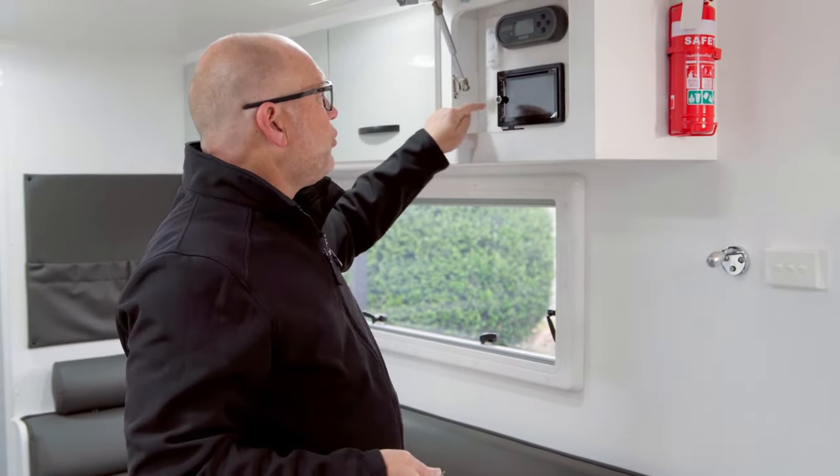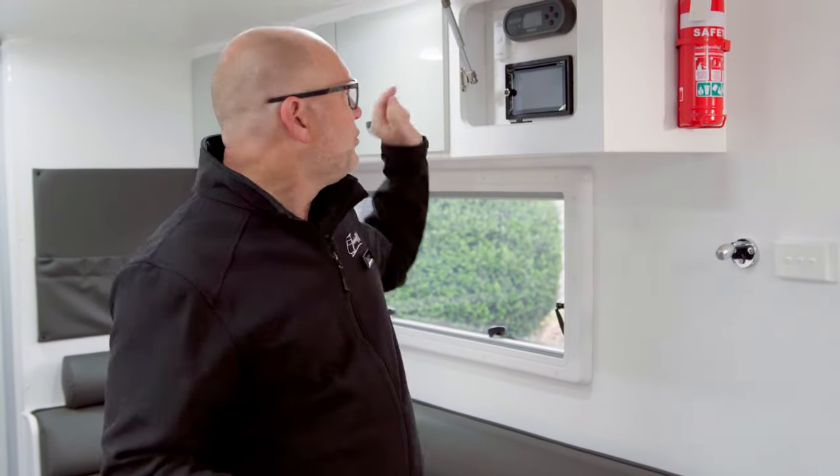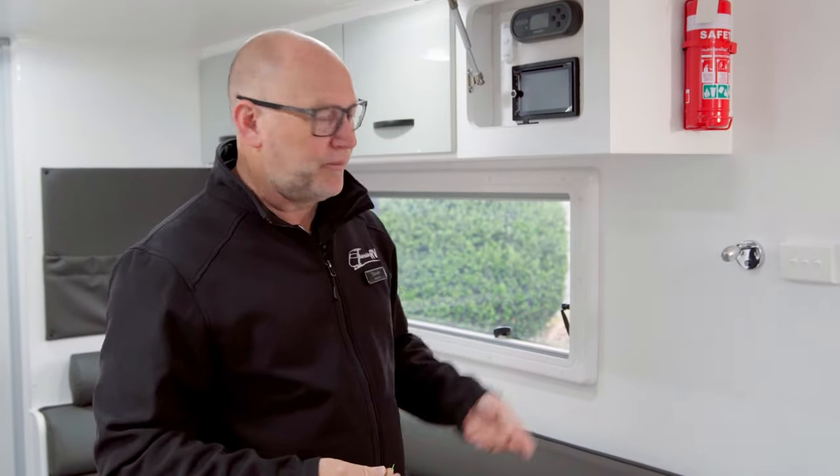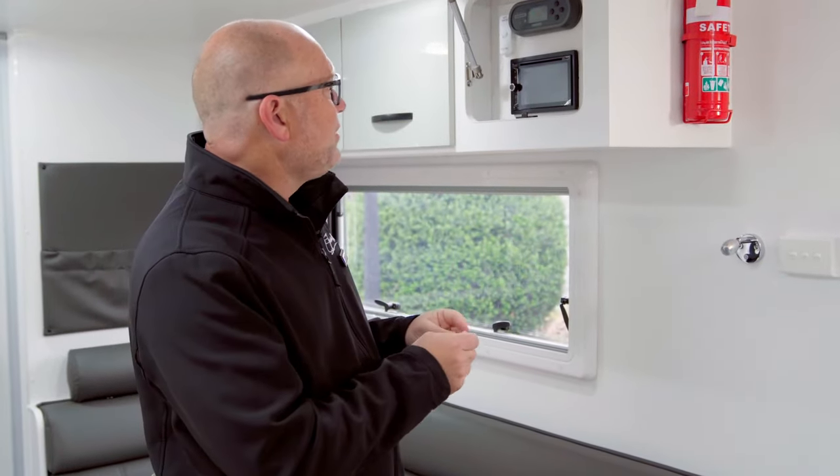Hey guys, another quick tip from the workshop. One of the questions we get asked about fairly often: your radio system will power down, and when you turn the van on and flip the on/off switch for the outside speakers, it just doesn't turn on.